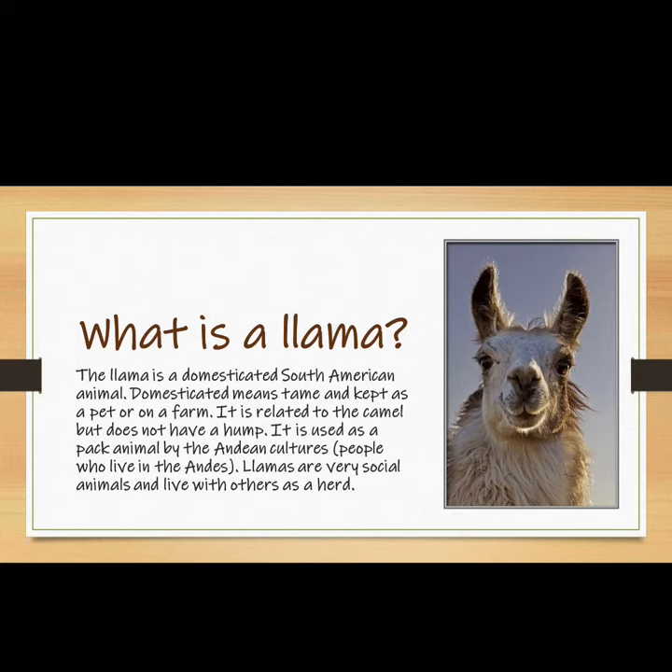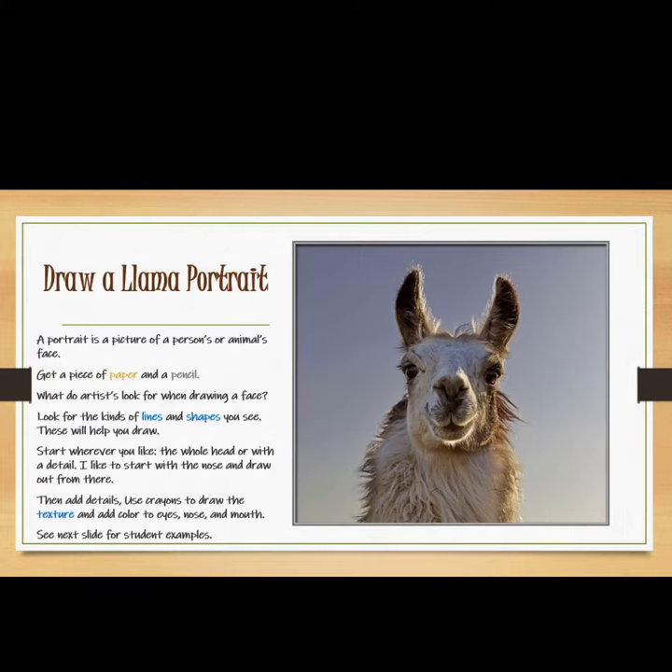Llamas are very social animals and live with others as a herd. Draw a llama portrait. A portrait is a picture of a person's or animal's face. You will get a piece of paper and a pencil.